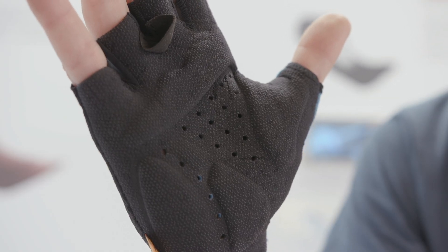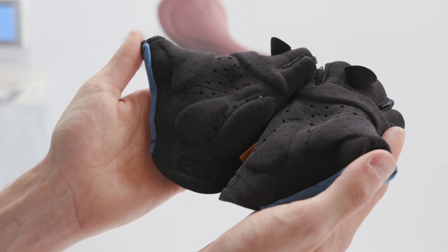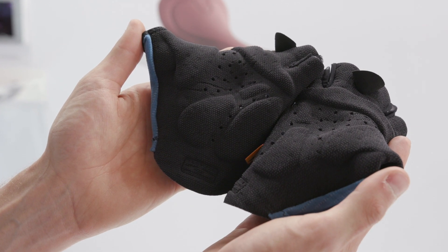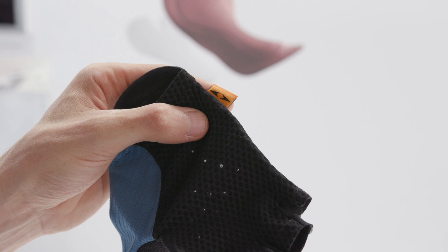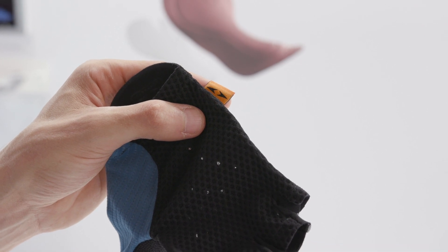What consumers will be able to find is that with the brands that Elastic Interface will be working with, they'll be able to customize their placement — the pad placement where they want — based on what the brand's theories are about how that should work. And they'll be able to look for that orange flag tag on the side, and that'll be a clear indicator that they're using that technology.